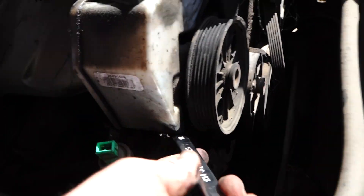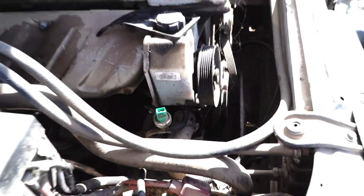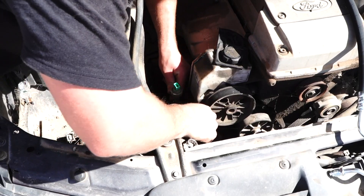The 18mm fitting is right here — go counterclockwise, put your bar on it and go left just to crack it. There will be fluid coming out, so my recommendation is to put a few rags down underneath. The fluid will drip onto the rags and you can trash them afterward. I'm just going to undo this 18mm.